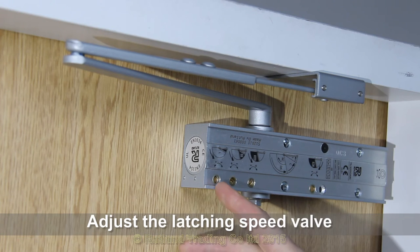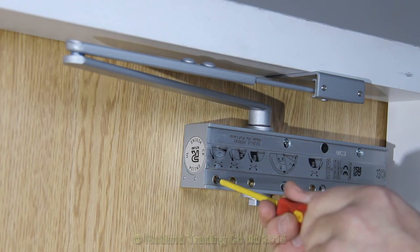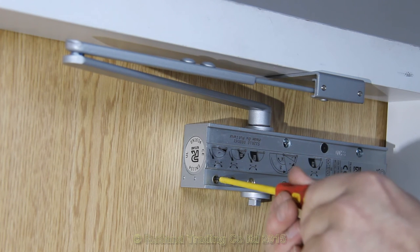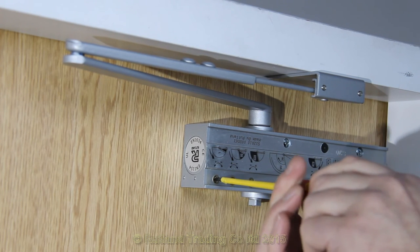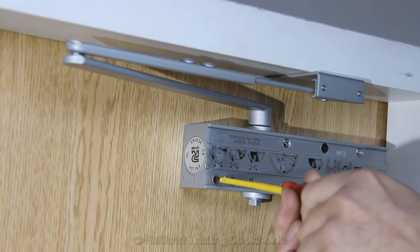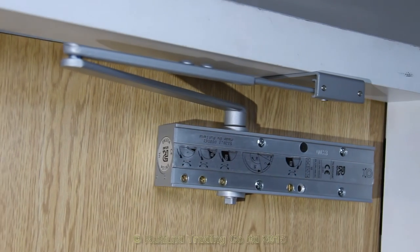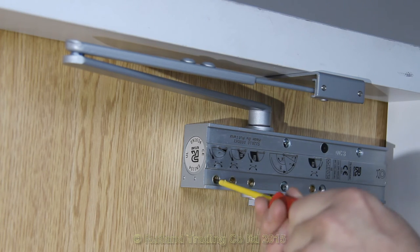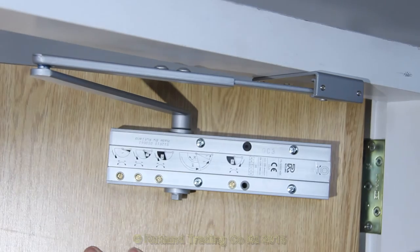The next valve to adjust is the latching speed. This will stop the door from banging if you have a latch on the door. Likewise, turn it clockwise to increase and anti-clockwise to decrease. Let's see how it goes. That can be adjusted slightly — there's no need for it to bang ever.